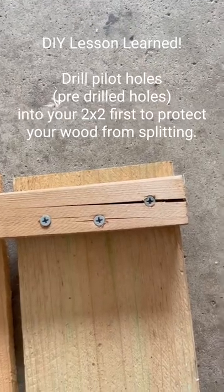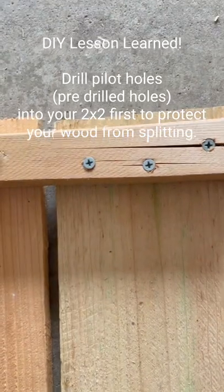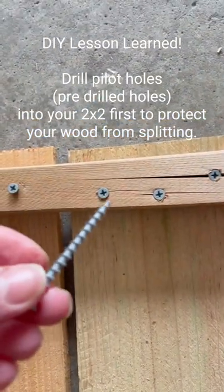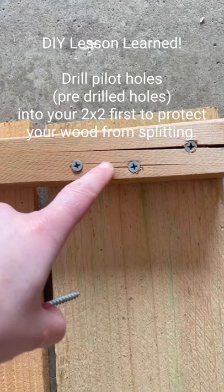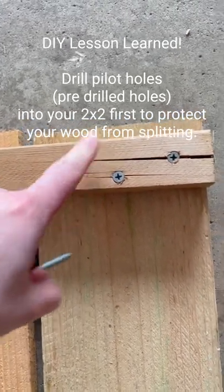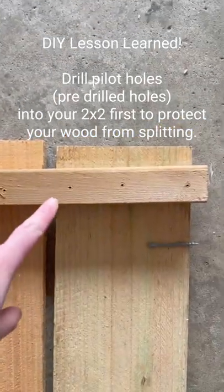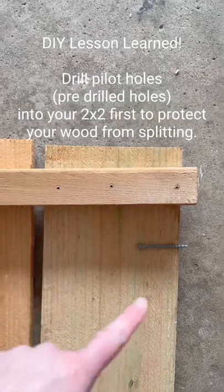I just wanted to show you a mistake I made: instead of just drilling right into the wood with your screws, it's definitely best to do a pre-drill hole — a little pilot hole first — to make sure your wood is ready for the screw so that it doesn't split like this. Pilot holes just means making some small holes to start off with before you put in your screw.